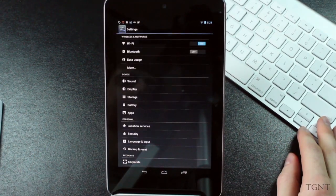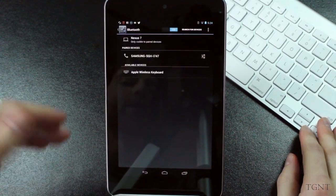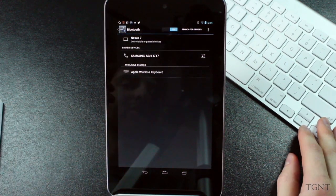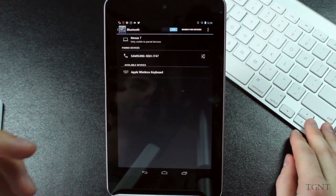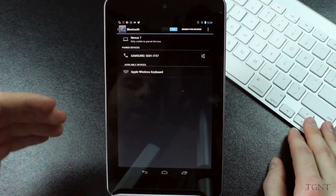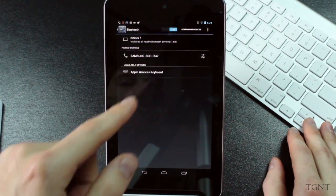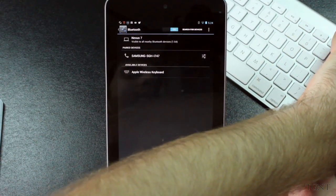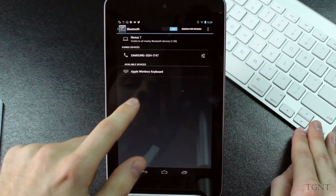The first thing we need to do is turn on our Bluetooth, and then if we click on Bluetooth, we can go into our Bluetooth settings. We can see that the Apple Wireless device is actually an available device, but it's not actually paired yet. If that's not there, just make sure your Apple keyboard's on, then click Nexus 7 — it'll say your device is discoverable. Then if you turn it on or press the power button, it should refresh and put it into discover mode, and it'll say it's an available device.